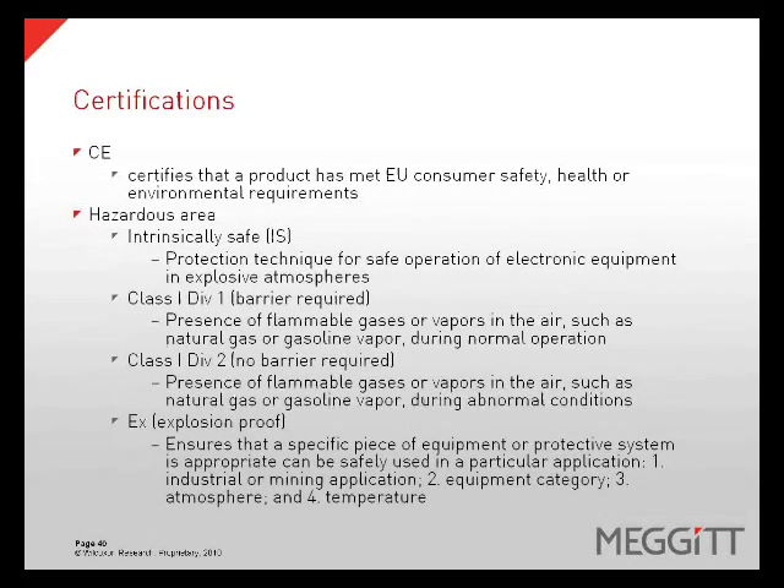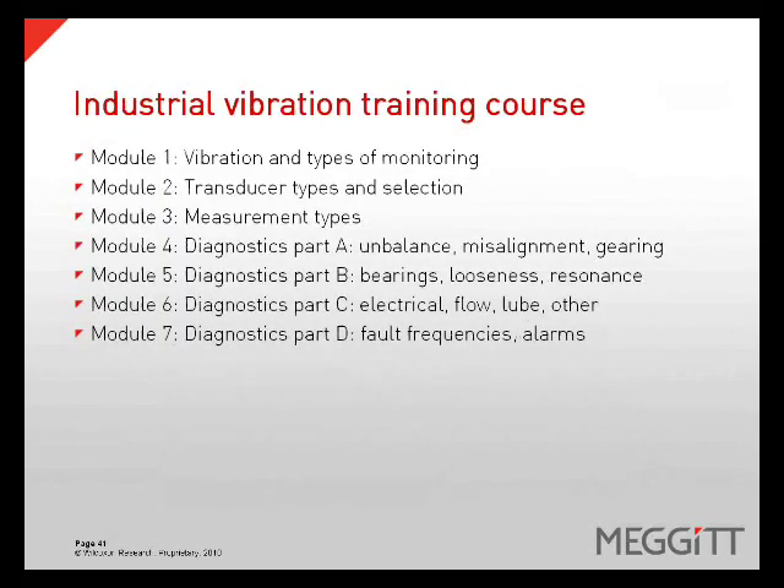Certifications can be a very important consideration depending on the environment a sensor will be operating in. There are many different certifications, but the most common are CE, which certifies that a product has met EU consumer safety, health, or environmental requirements, and hazardous area, which has varying levels of certification including IS, Class 1 Div 1 which requires a barrier, Class 1 Div 2 which does not require a barrier, and explosion proof. You have just completed Module 2, Transducer Types and Selection. Please join us again for Module 3, Measurement Types. You can visit us at www.Wilcoxon.com or call us directly at 1-800-WILCOXON.